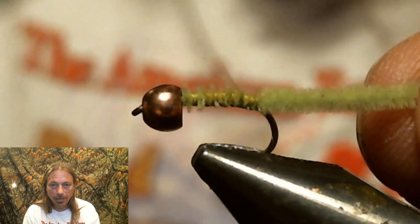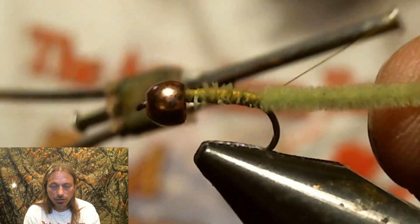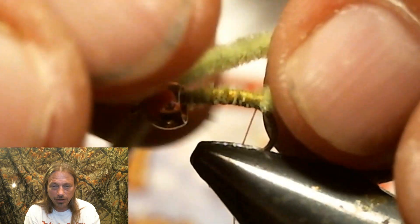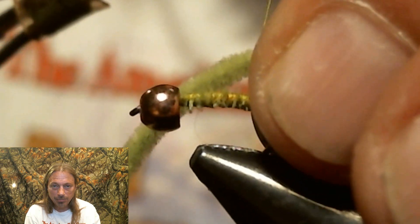Now we're going to make a loop out of that chenille. You want to make sure your loop stays on top of the hook, and you secure it down. Put some thread wraps right in front of the loop, pull the chenille out of your way, and run your thread back up to the bead head.